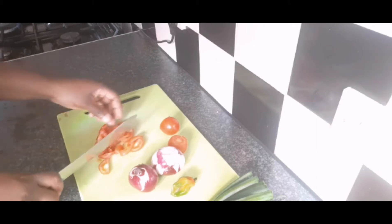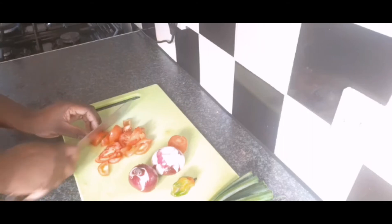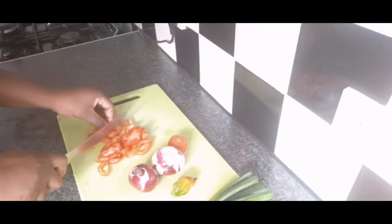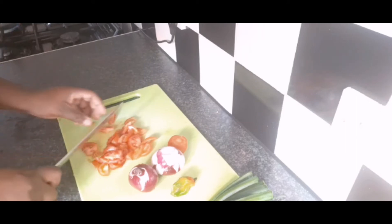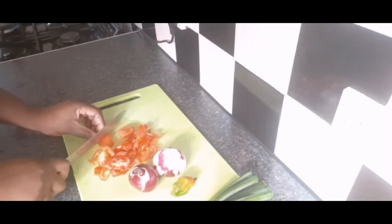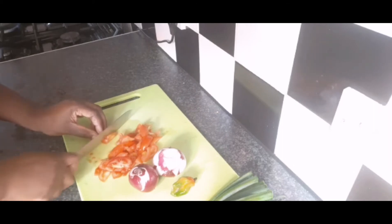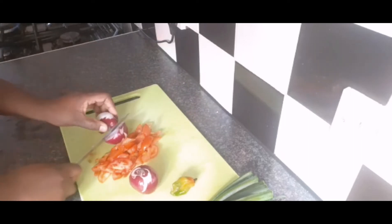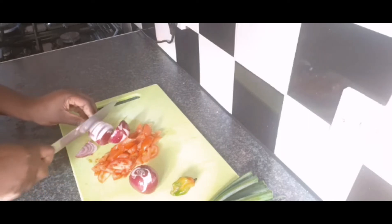I'm just going to have that with my fried dumpling. You can have it with yam, with fried dumpling, with boiled banana — many things. It's just like ackee and saltfish; it tastes good with rice, good with boiled dumpling, good with banana. I'm using four small tomatoes, so that's the reason why I'm using four. I want a lot of seasoning, and I love my onion, so I'm using two medium-sized onions.